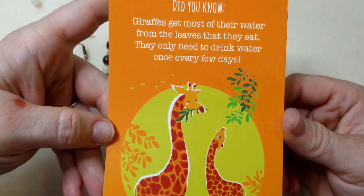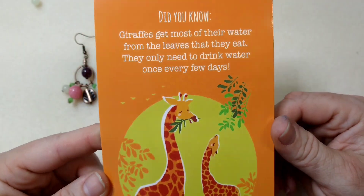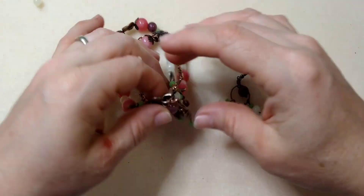That kind of makes me wish I was a giraffe, because I don't drink enough water and I know it and I try to make myself, but it'd be much easier if I was a giraffe. But anyway, fun fact for today — I love giraffes, I think they're so pretty.